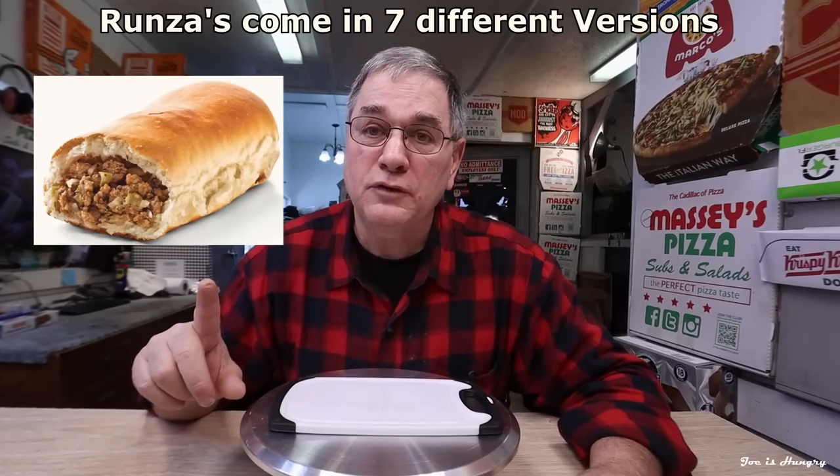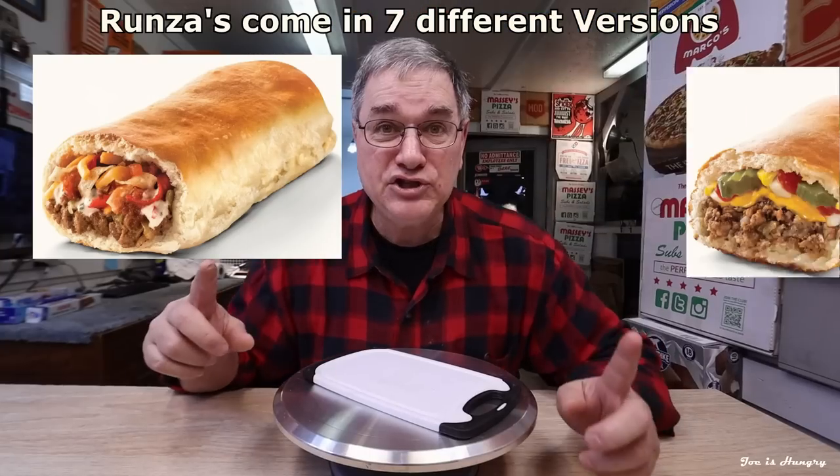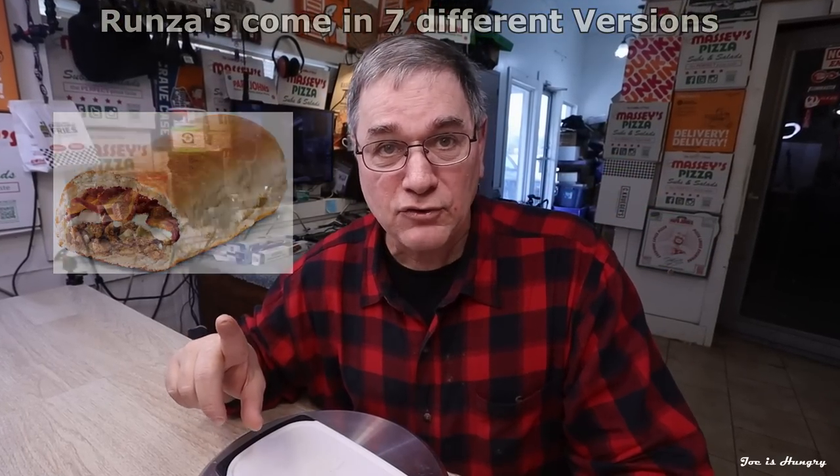The Runzas come in seven different versions: the original Runza, the cheese Runza, the Swiss mushroom, spicy jack, the Southwest Runza, the cheeseburger Runza, and finally the barbecue bacon Runza.